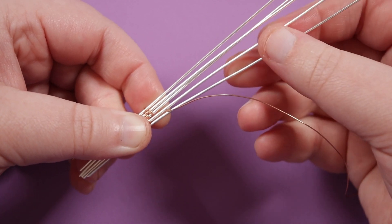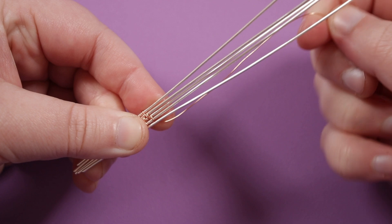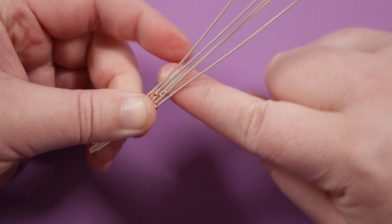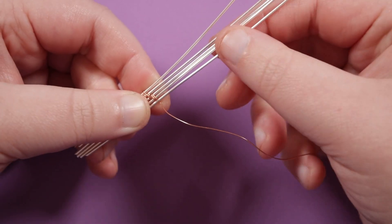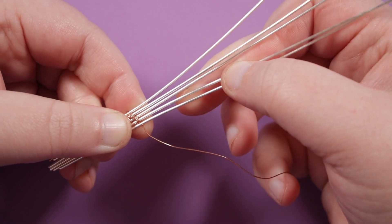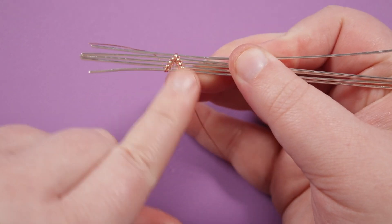Step down again — this time down between the bottom two base wires. Wrap over the next two, push it down, and do that once more so we get two wraps. Then we just have one left, which is around the very bottom two base wires — simply wrap around those twice. And then we have our first triangle or pyramid complete.